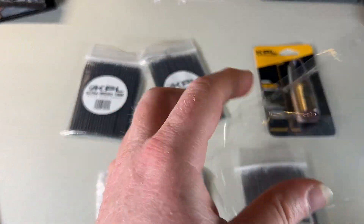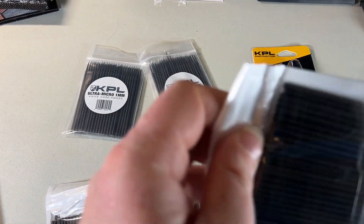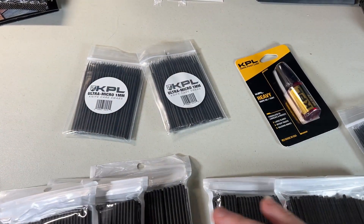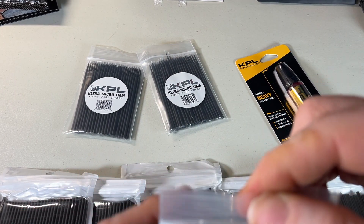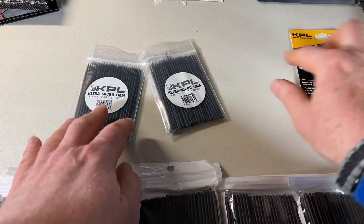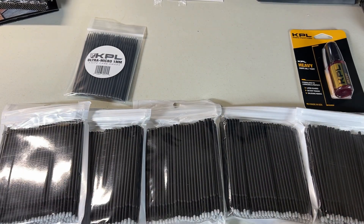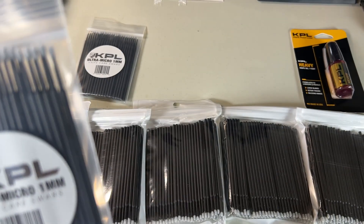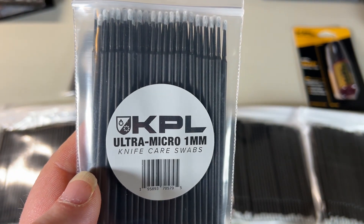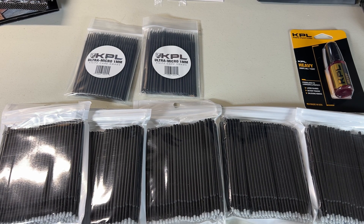There are five packages here, 100 in each one — so 500 total. The KPL pack has 50 in it. So for 50 you're paying $8.95 through KPL. On Amazon, it's a dollar less and you get 500.